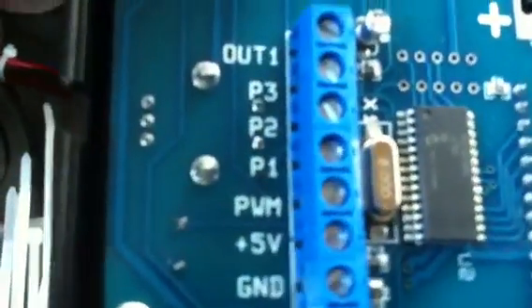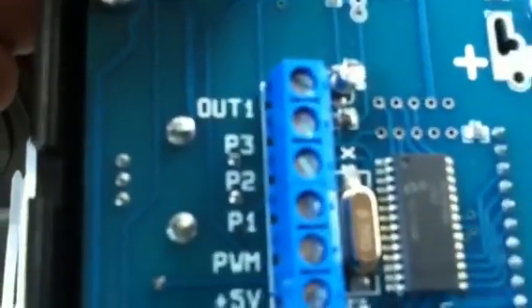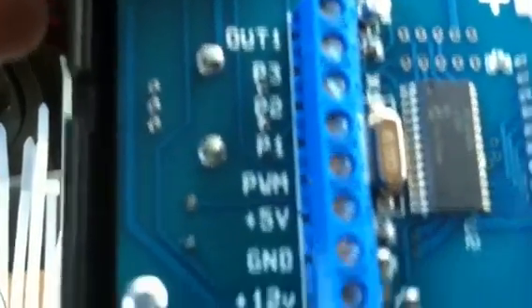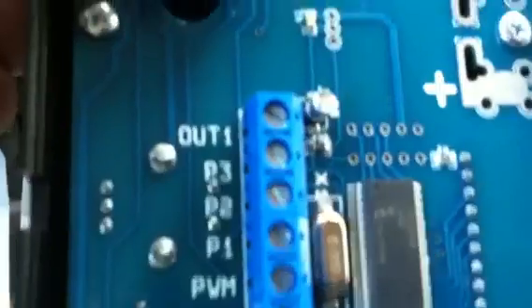On the back of the controller — this part right here — you'll see P2. That's where you're going to put your sensing wire for your throttle positioning sensor. That's feature number seven. I can go through the features later, but this is the install portion.